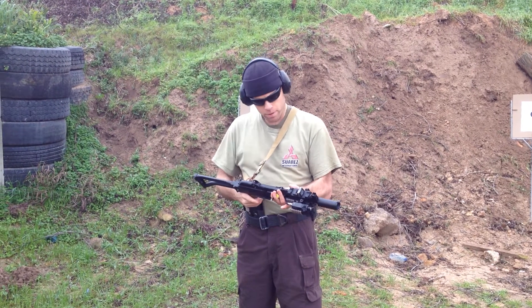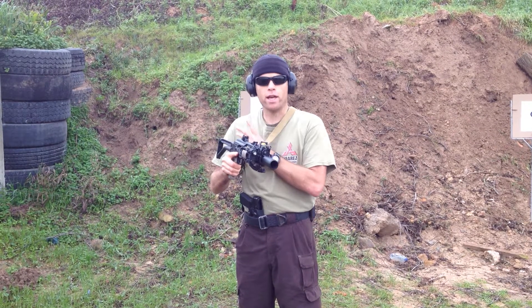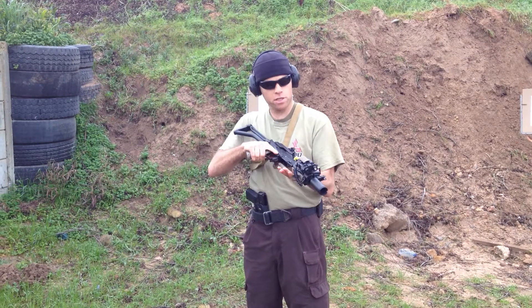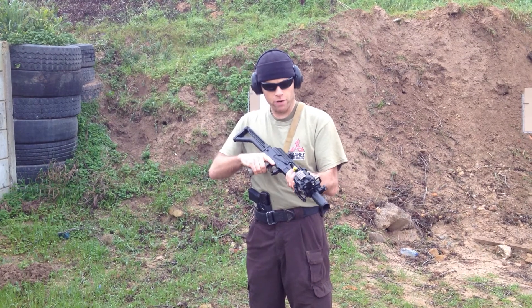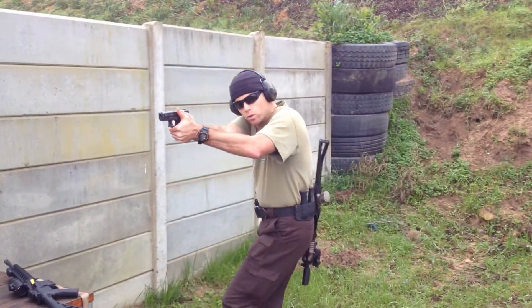Alternatively, if you want to run a single point, these are great slings as well. Obviously you can't fit your hands through to sling it over your back, but if you need an emergency transition to a secondary firearm, what you do is just grab and move to the side, draw and shoot.